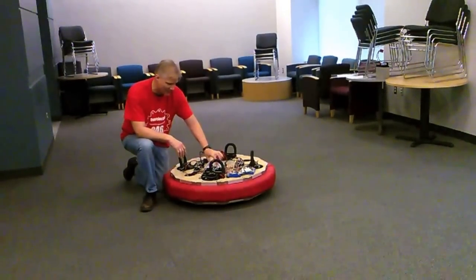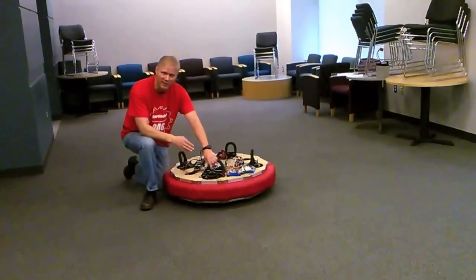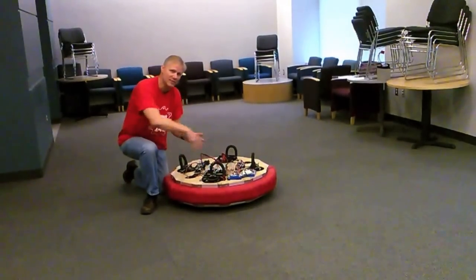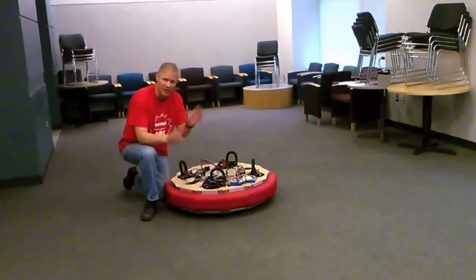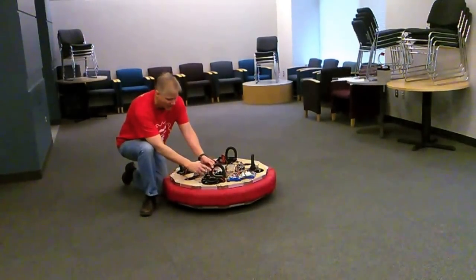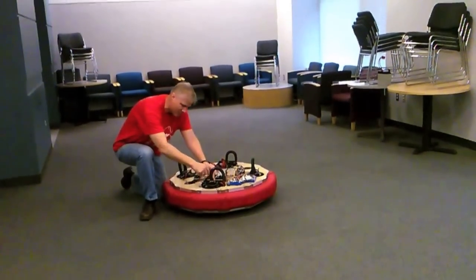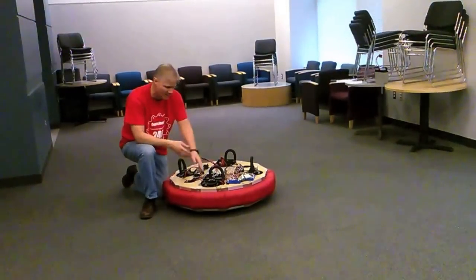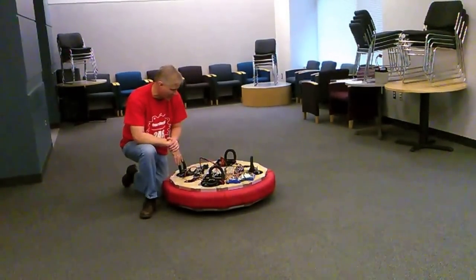We've got sensors on here that tell us what direction we're pointing. We can go plus or minus three turns - so six revolutions each way. There are hollow drives on the WildSwerve, so we're driving right through the axle. The wires go in a loop to give us enough wire to wind up and unwind three full turns in each direction.